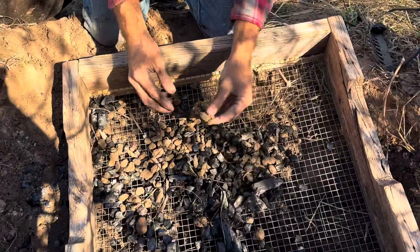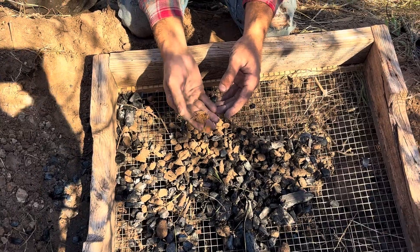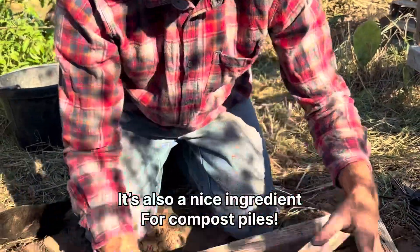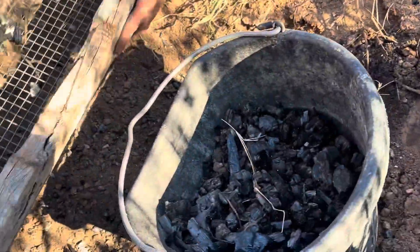Some of this is like a little bit of clay — that's actually good. It's really nice stuff to have in your soil because it helps retain moisture, so I'm not worried about that. I'm just going to take this bucket and dump that in here.